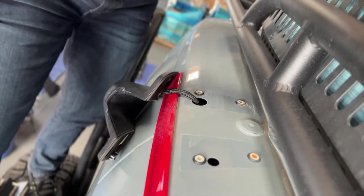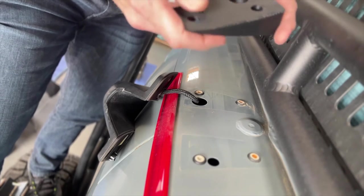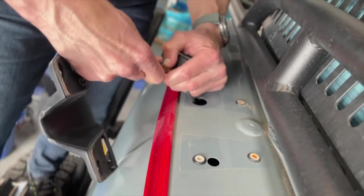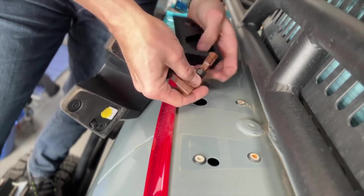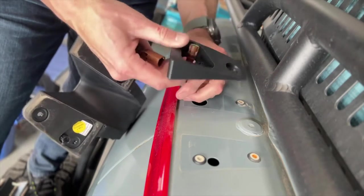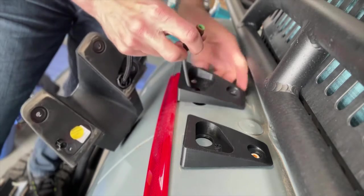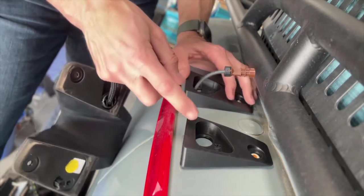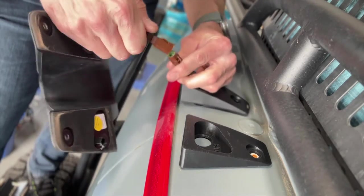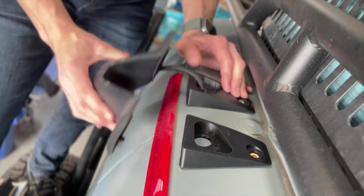Now let's get these going. They've got a nice neoprene pad on here — it's actually a really nice product. Don't drop that in there, I can already tell that would be a bad thing. The neoprene is going to go towards the van — it's painted and it's also going to seal out the water. Once you've gotten that, you can reconnect this.